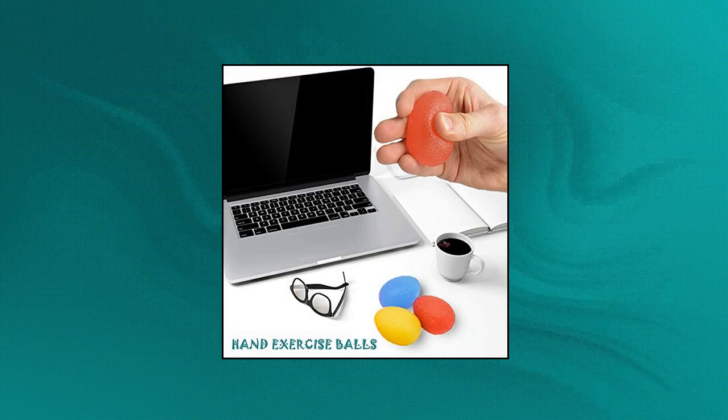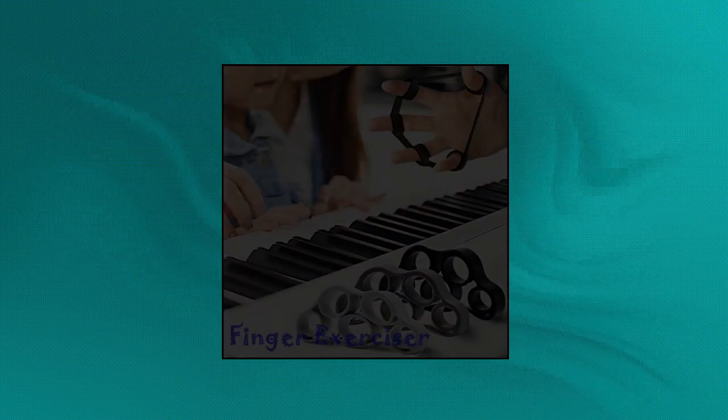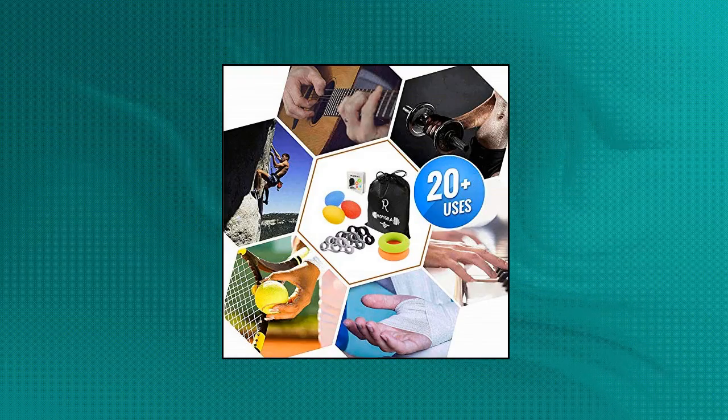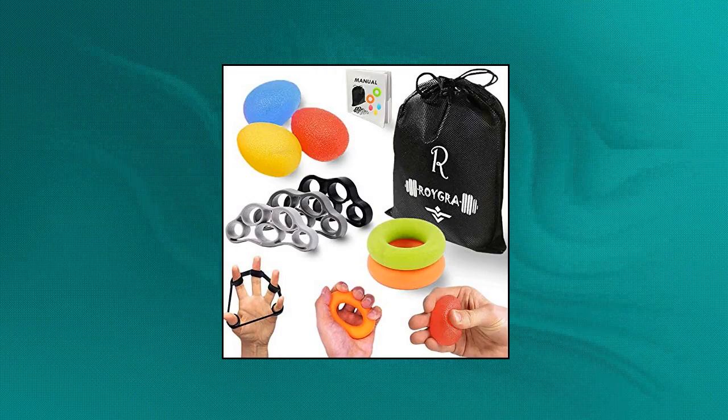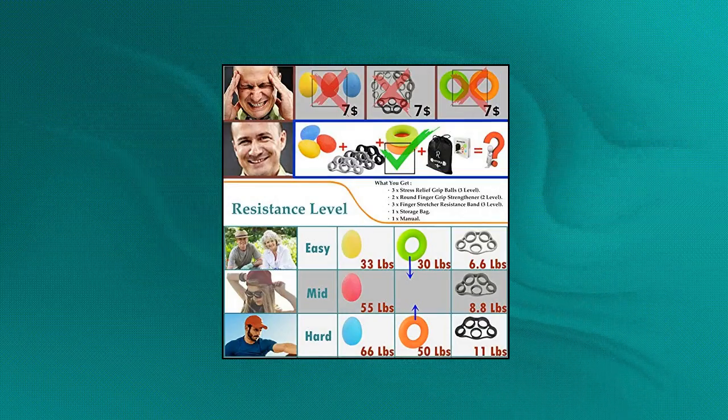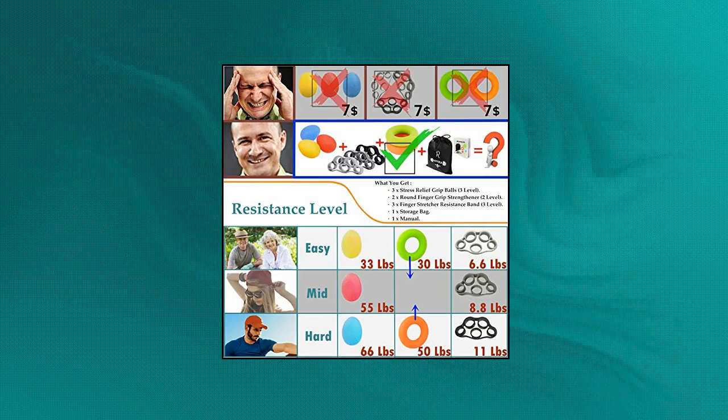Roigra hand exerciser — ergonomic design for all hands. Roigra hand and finger stretchers are designed with everyone in mind. Its ergonomic design is suitable for all ages and hand sizes. It's perfect for men, women, seniors, teens and children as well. The resistance stretchers are portable and lightweight so you can take them along wherever you go.